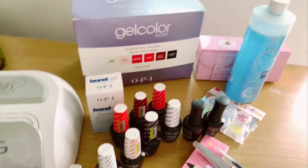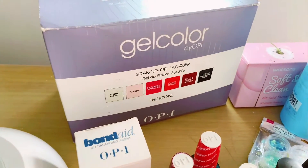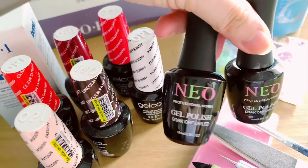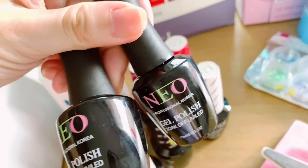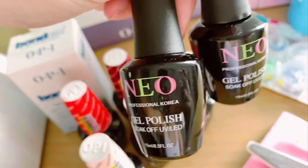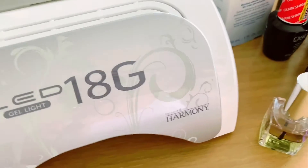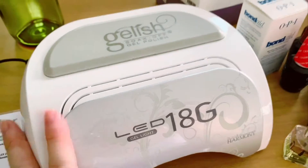Hi guys, this episode will be more like an activity session for this OPI gel color set. Some of the products have gone bad, so I have to replace the base coat and top coat with a replacement from NEO called NEO Image, which I bought from an online e-commerce platform. I've used it once and find the result is almost like the other brands. Let's get started by getting to know the products on my table — I have the Harmony Gel LED light machine here and also the OPI gel color product set.